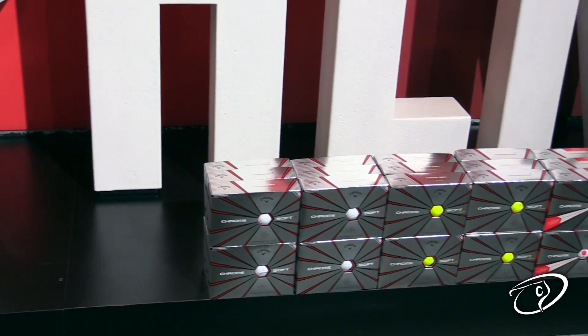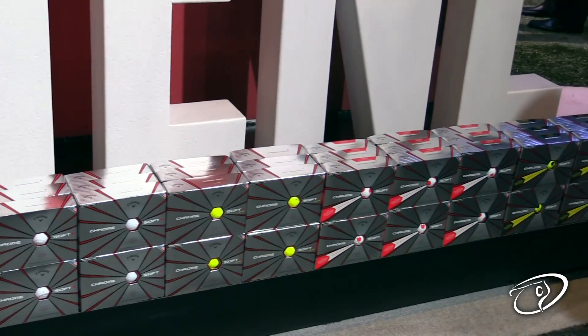Same thing with the ChromeSoft X? Yes. Very similar spin profile between the two golf balls, but what you're going to notice most is a feel difference between the two, and the ChromeSoft X will be slightly firmer, for a little bit faster swing speed.